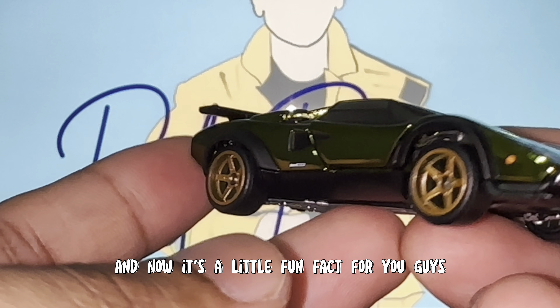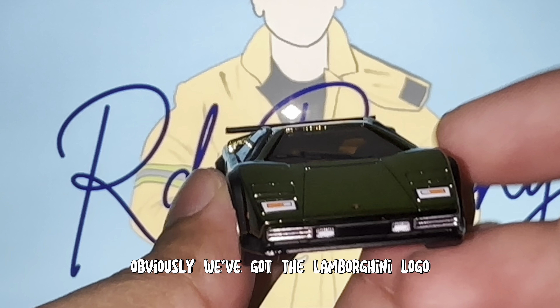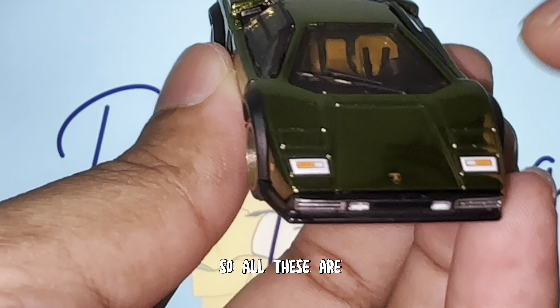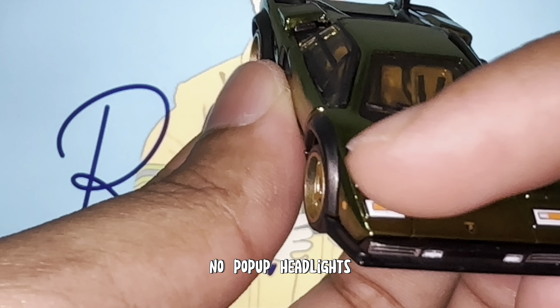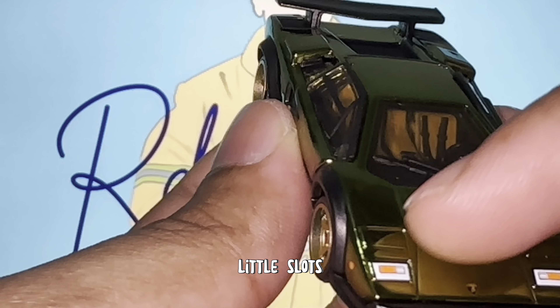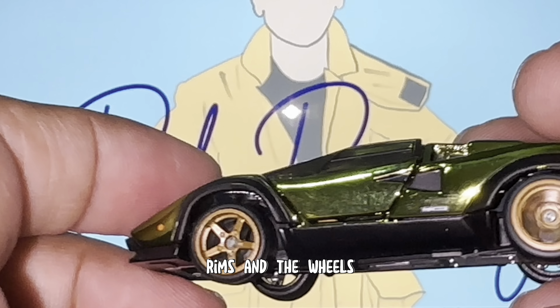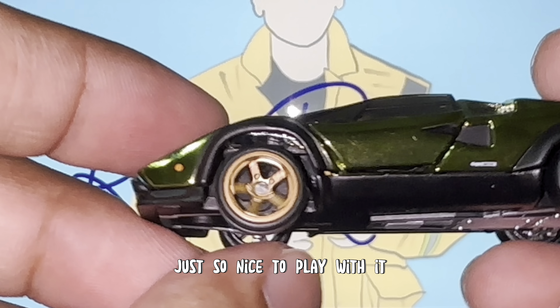If you look at the front of the vehicle, obviously we've got the Lamborghini logo, and if you notice, the logo on this car is actually way better than a lot of other Lamborghini Hot Wheels, even the premiums — very well done. Obviously these are not plastic headlights — they are just printed. No powered headlights, just little slots. We've got a single wiper in the middle, you can see a bit of the interior, more lights, and front grilles as well.